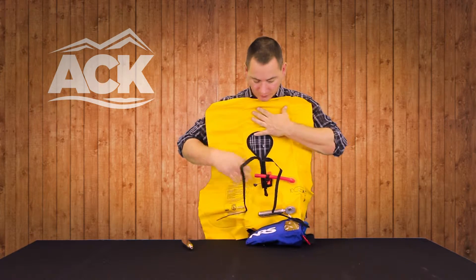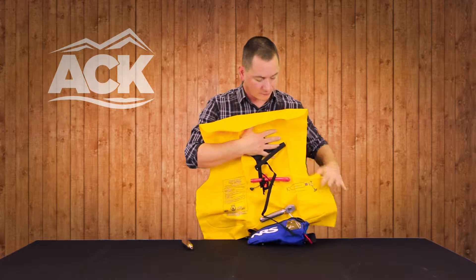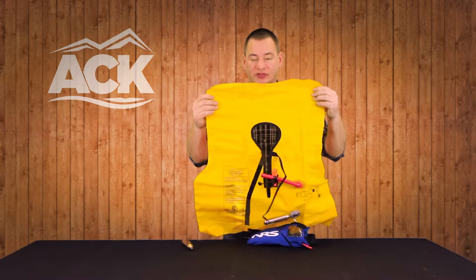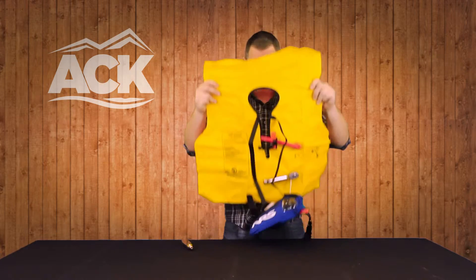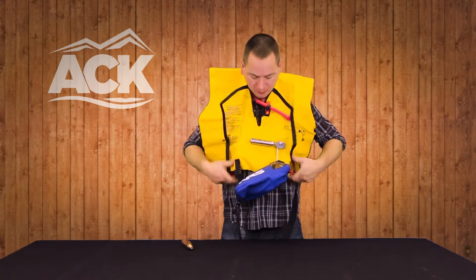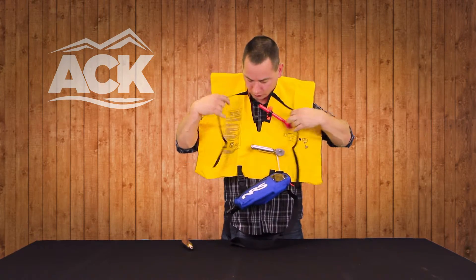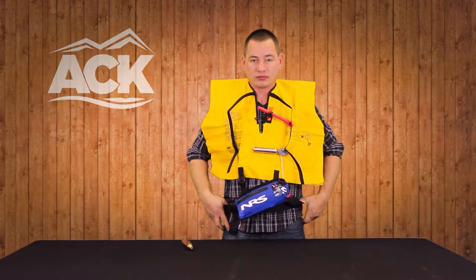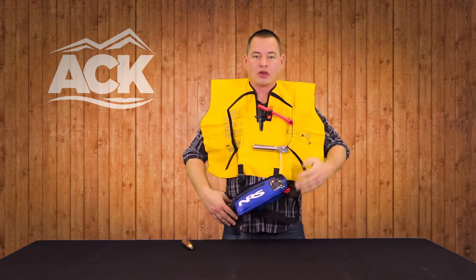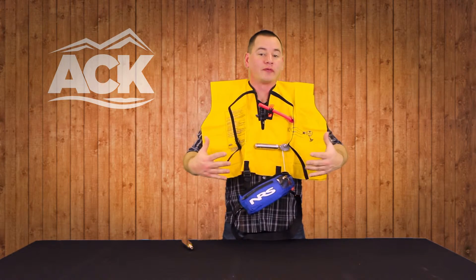On this particular inflatable, we will have rolling instructions — so how to put this back into the bag properly. As you can see, it's that horse collar design. You're going to fit this on; obviously this will be around your waist, and then you're going to pull this while it's on and that's going to inflate for you.